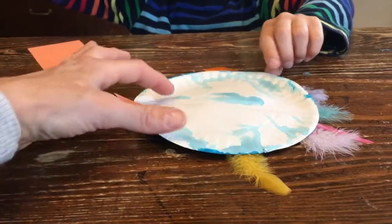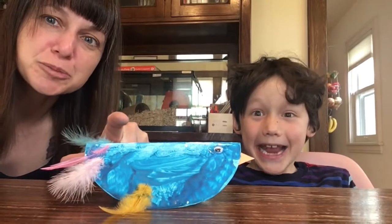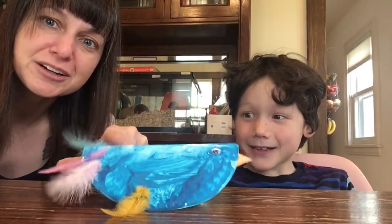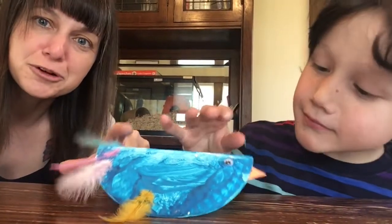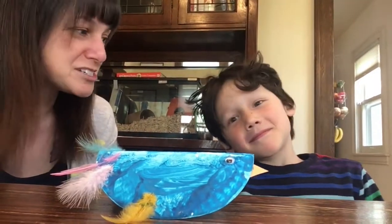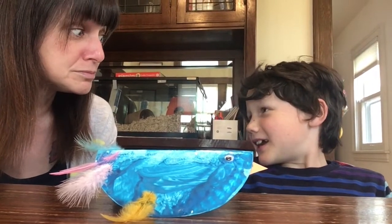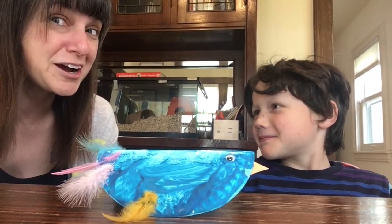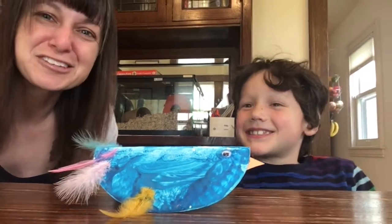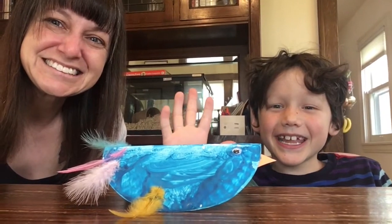I will help Jack fold it in one moment and we will show you what it looks like. Here is Jack's little bird — and look, you can rock your little bird! You shouldn't throw your bird because your bird can't really fly. Jack, I have a joke for you. What do you give to a sick bird? A tweetment! Thanks for crafting, friends!